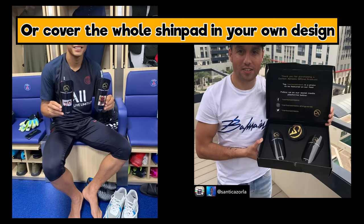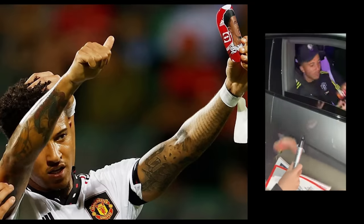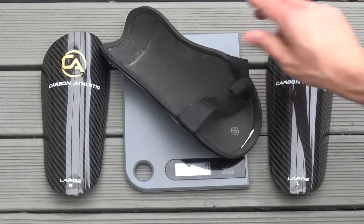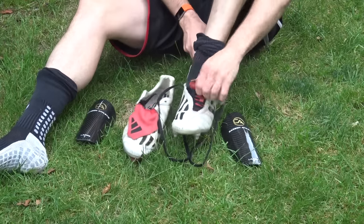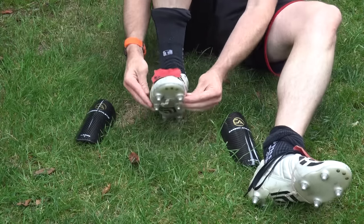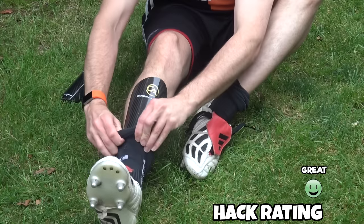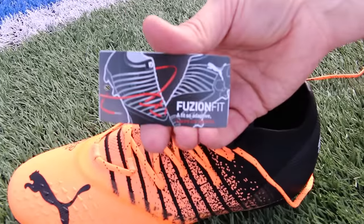A fan even made a custom pair for Sancho recently and he wore them on the pitch. You can go for the carbon fiber version, which is way lighter and you barely feel them, or standard shin pads. The pros often go for the smaller version too. Overall, carbon fiber shin pads give you both strength and lightness — a great hack for personalizing your gear.